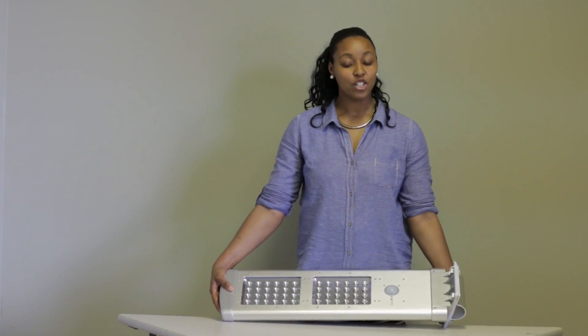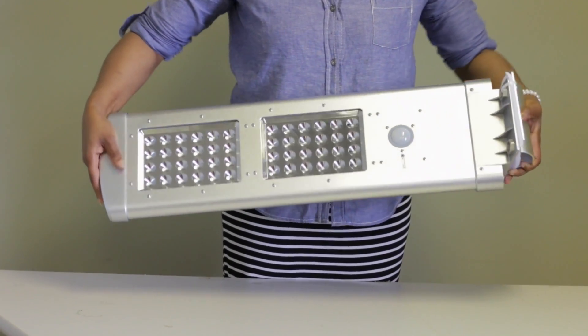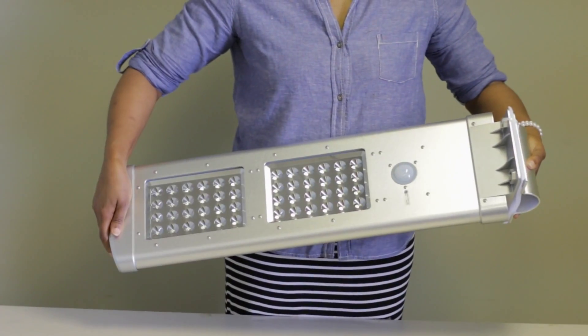Here we have our 2000 lumen all-in-one Solar Streetlight. The design and concept makes this one of my personal favorites.